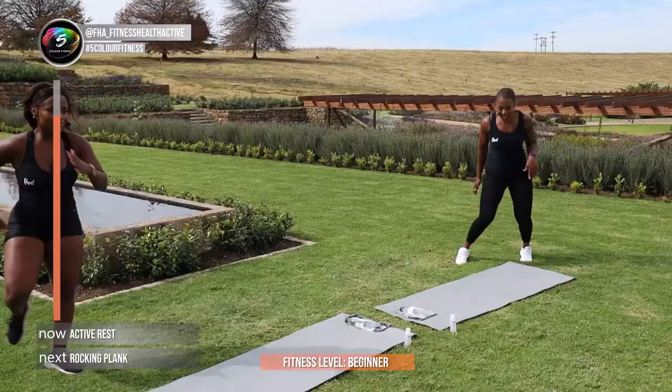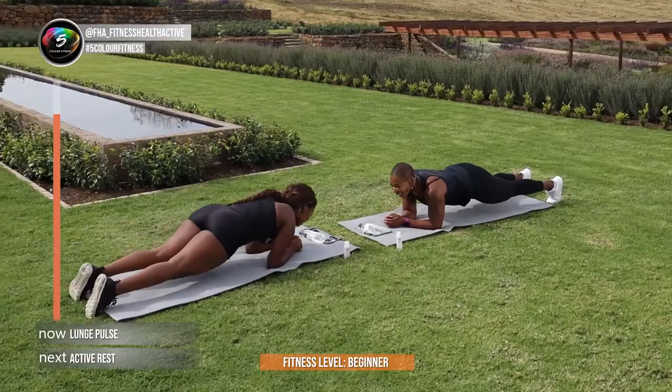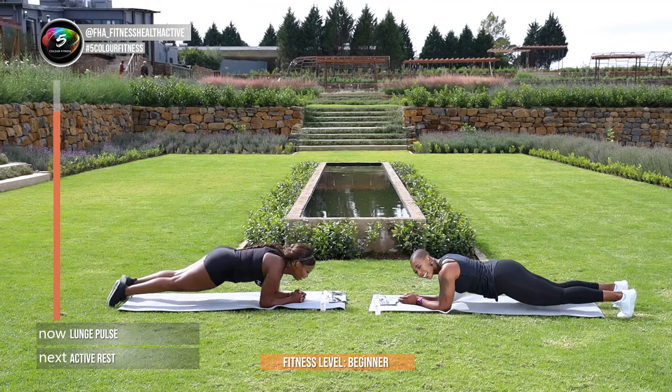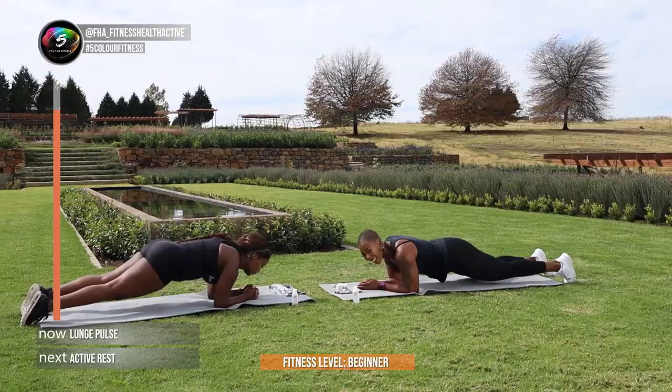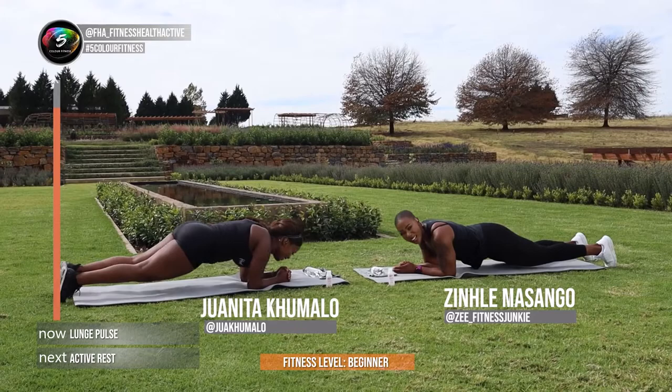Let's go guys, rocking plank. That's it guys, keep it there, make sure you're breathing. Remember to follow us at FHA underscore fitness house active, and the amazing Juanita Kumalo on Instagram, and Miss Zinta Masango on Z and Bisco Fitness. Thank you — we're almost done. In 3, and 2, and 1.